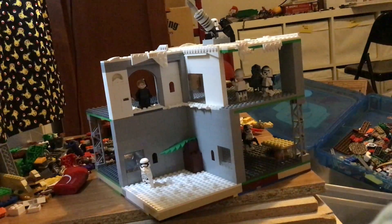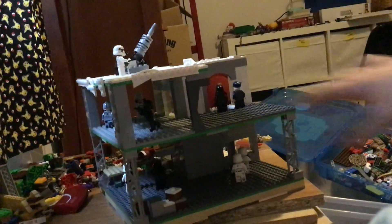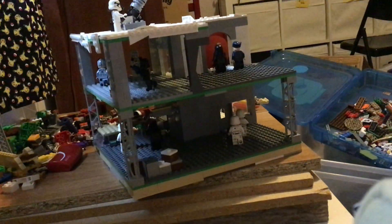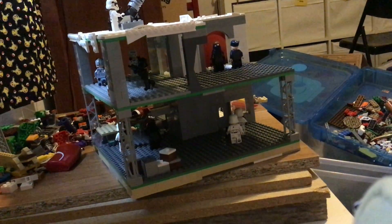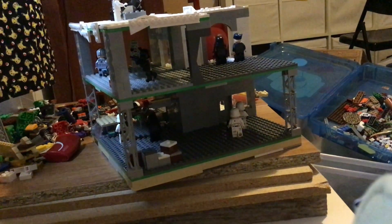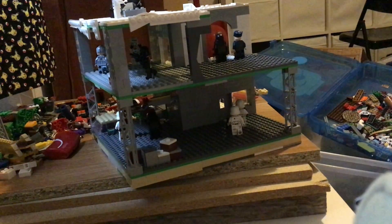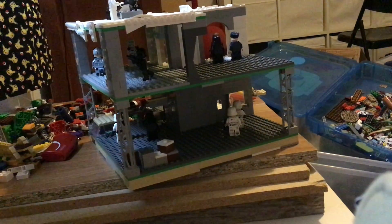Like I said, I'll add the Kylo Ren minifigure somewhere in here, maybe down here. I also might add some more detailing like a crate full of detonators or something. Yeah, I kind of turned this into a little mini building series didn't I? There will be one more episode with the minifigures.